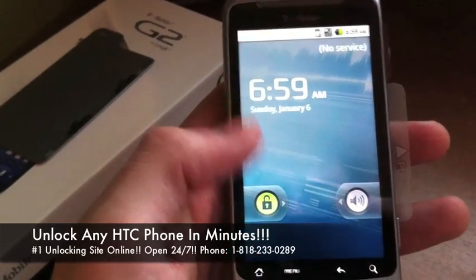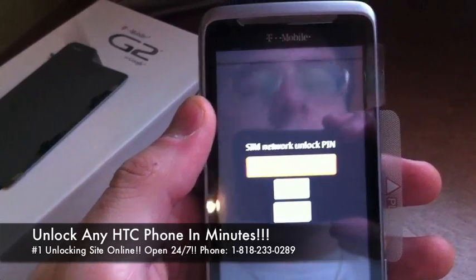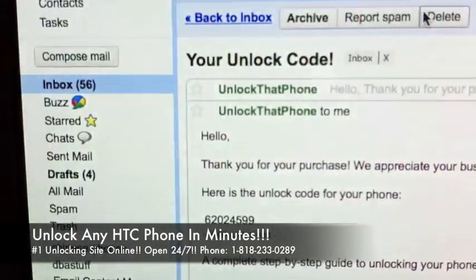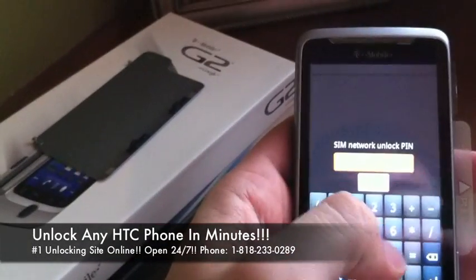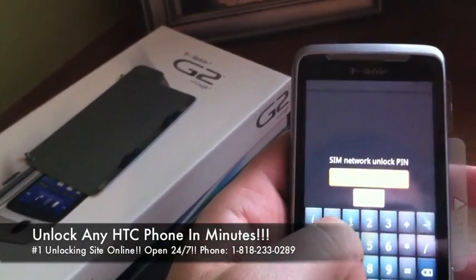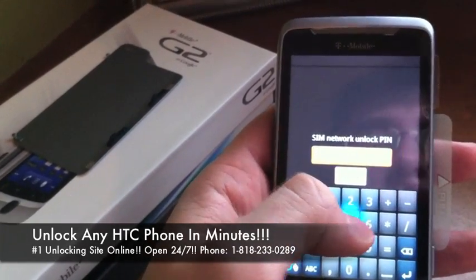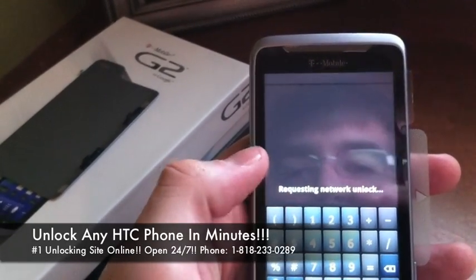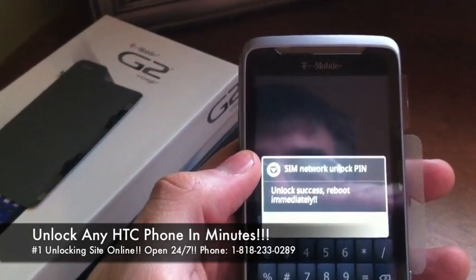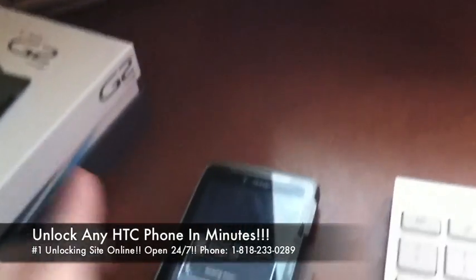Alright, now once the phone's booted back up, you're going to go ahead and slide here and it's going to say 'enter SIM network unlock pin.' That is the unlock code we just delivered to you, so I'm going to go ahead and put that in here — it is 62024599 — then hit the unlock button. You'll see 'unlock success, reboot immediately.' Just hit OK, let it reboot and you're all set.